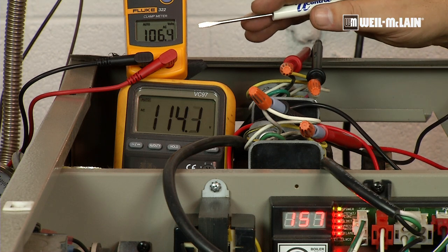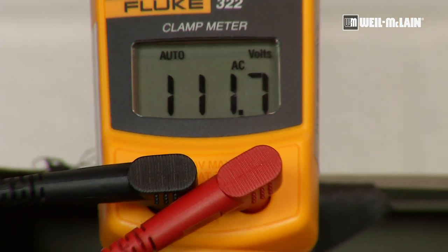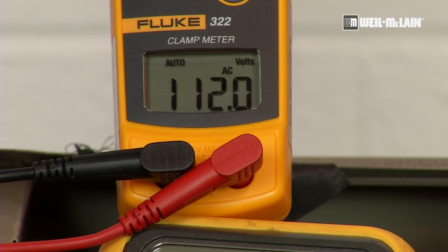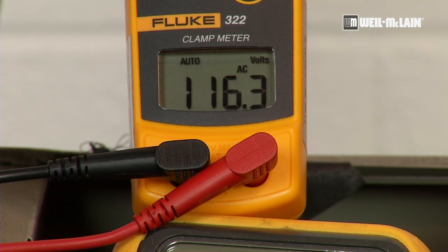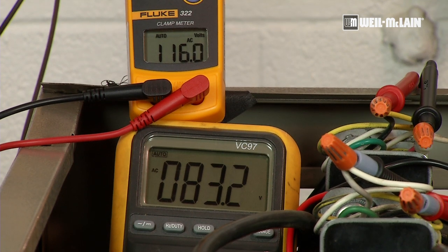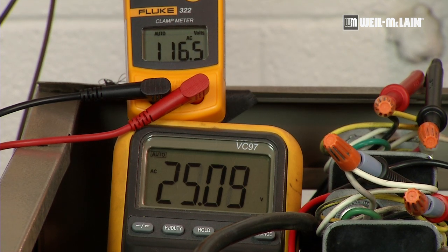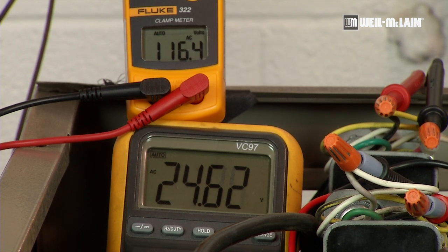We'll see the voltage go all the way up to 115 volts. The control will show that we're maintaining a steady return of 140 on our return pipe sensor, and at that point we will slowly start to drop the front bypass circulator down in voltage, as we can see happening now. So the boiler is fully pulling water from the system after protecting itself during the startup period, and will continue to run until it's satisfied or reaches its set point.